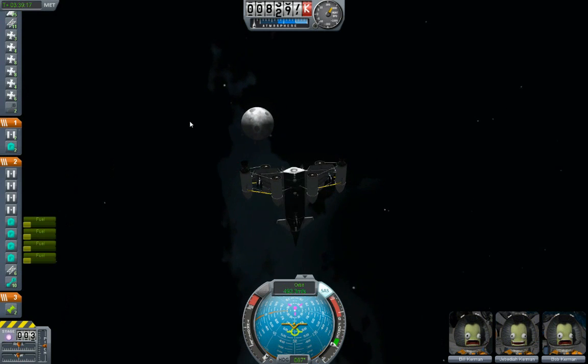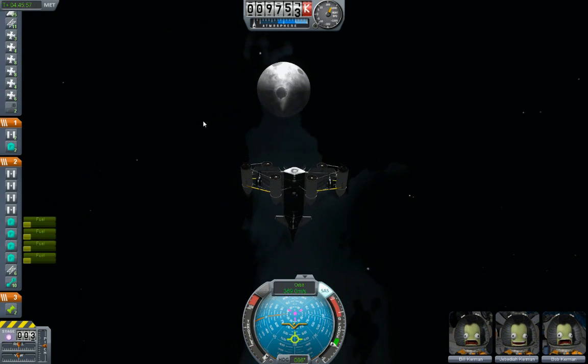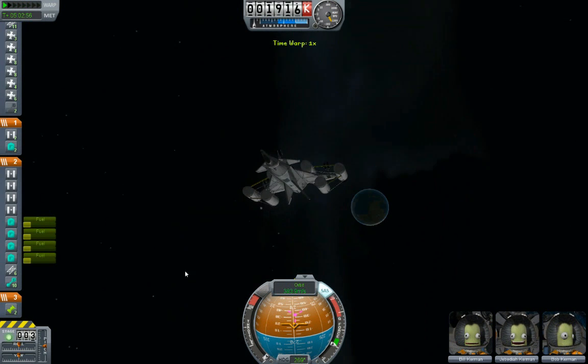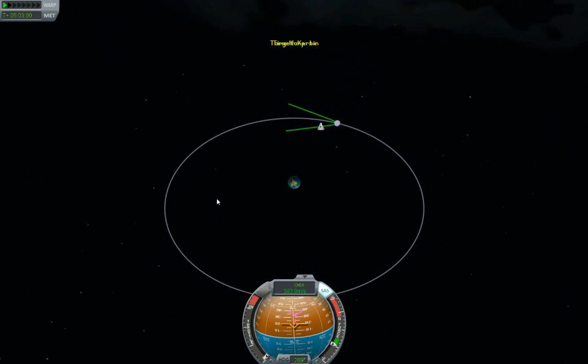I'm not perfectly aligned for the ecliptic but definitely close enough — it'll work. I can see it growing, and I'm watching for my mark. Everything just swapped perspective — I bet we did. Yep, we got captured by the moon.